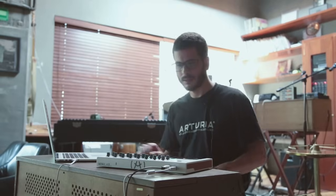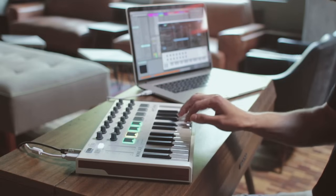Minilab Mark II has capacitive touch pitch bend and modulation controllers for expressive control.